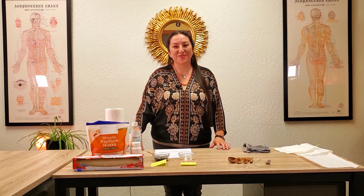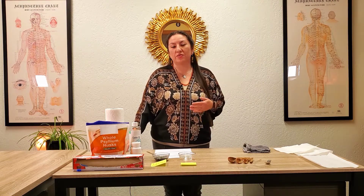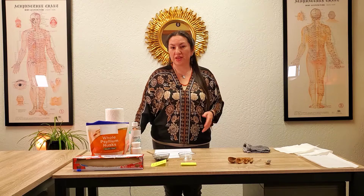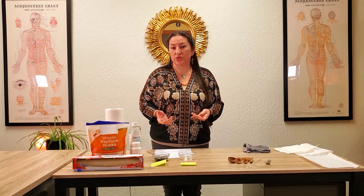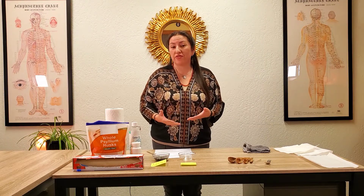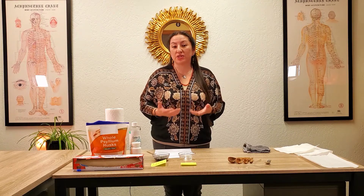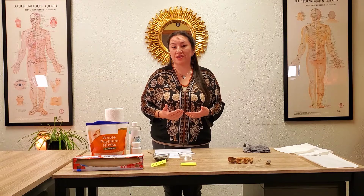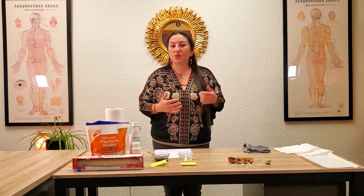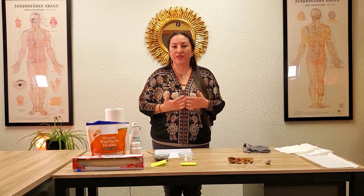Hi, welcome back to our channel. We're Guiding Elements Medical Center and I'm Dr. Christy. Today's video is part of my Everyday Healer series, which is a compilation of talks, videos, interviews, and other educational resources to help empower the everyday person — teach, educate, and provide resources to help them become their first line of defense for themselves and their communities, as well as bring out that hidden intuitive healer within every single person.